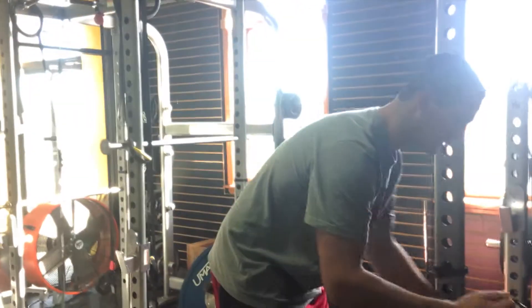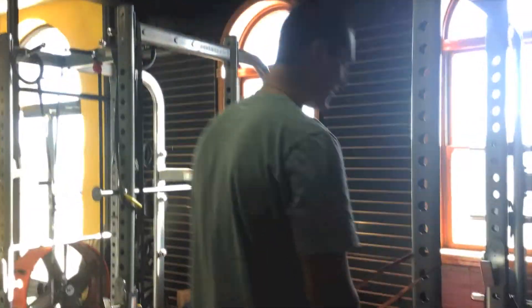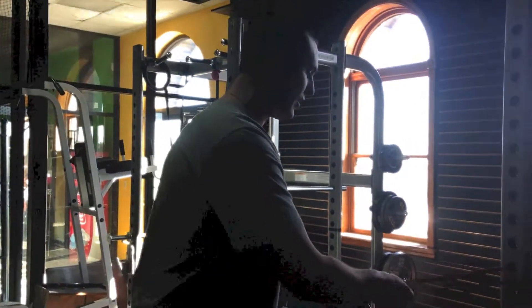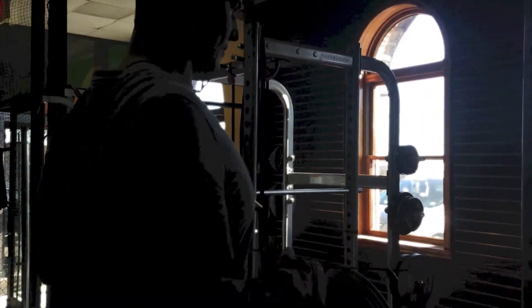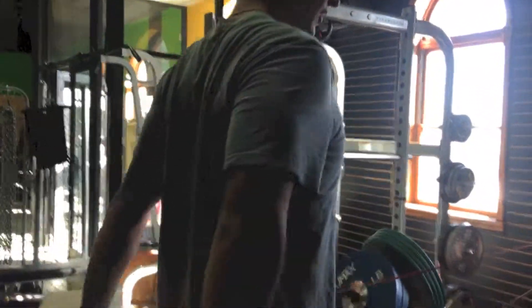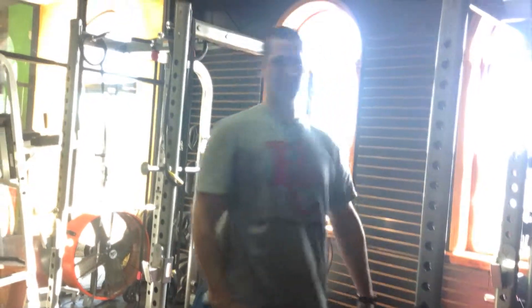So those are your 12 different directions. The last two you can do, if you want to spice things up a little bit: put the Thera-Band in your doorway around the door handle, shut the door, and wrap your hands around. First one is shoulder retraction — coming straight back, squeezing your shoulder blades together. Second one is arm straight, extension, down past your hip. Those two are also good for the upper back. For those of you looking for a little more shoulder mobility and shoulder strengthening exercises, give those a try.